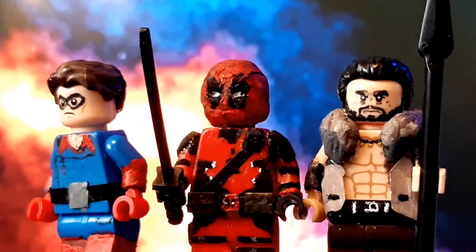And that concludes this minifig episode — or part, whatever you want to call it — on Bucky Barnes, Deadpool, and Kraven the Hunter: three Marvel characters which I've had done for a while. I do have two other showcase videos planned in the near future if we get around to it, so stay tuned if you want to know what those are. See you next time.